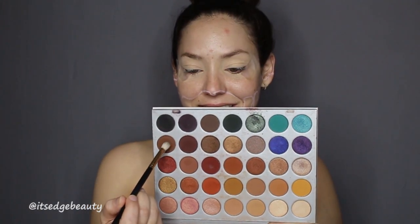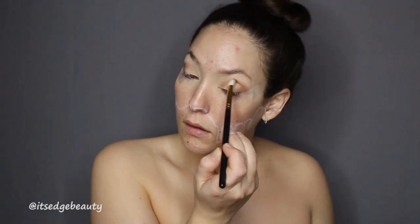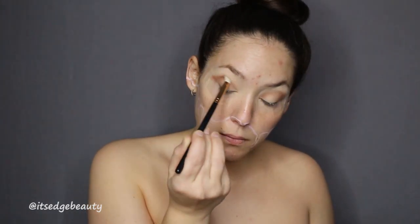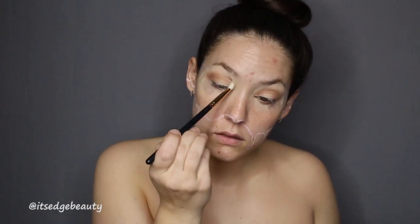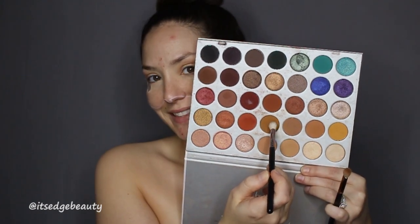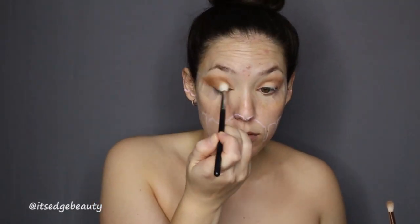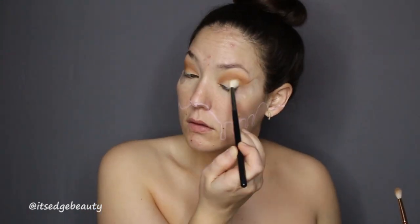I'm taking the Jaclyn Hill original palette and doing a quick glam look with a pinkish glitter. I thought it went really nice with the glitter that I had — I actually had this glitter left over from my wedding. I'm basically doing a really simple look with two different brown shades in the crease.